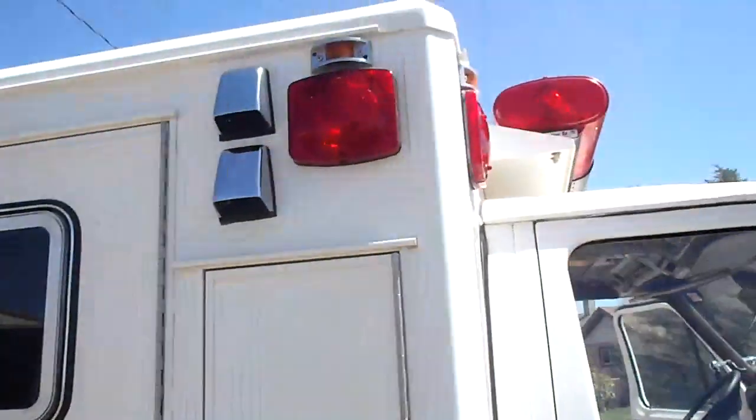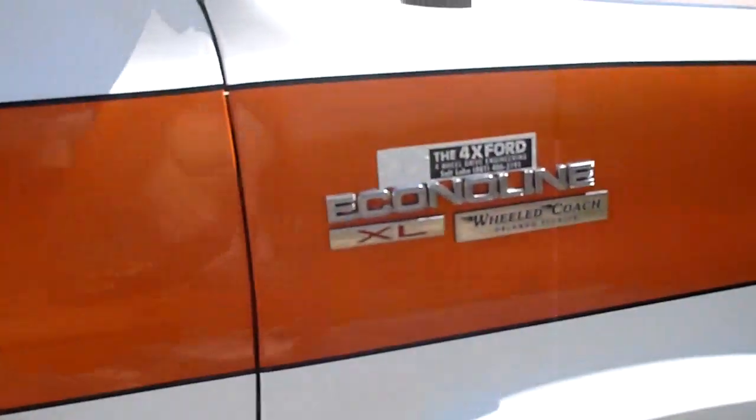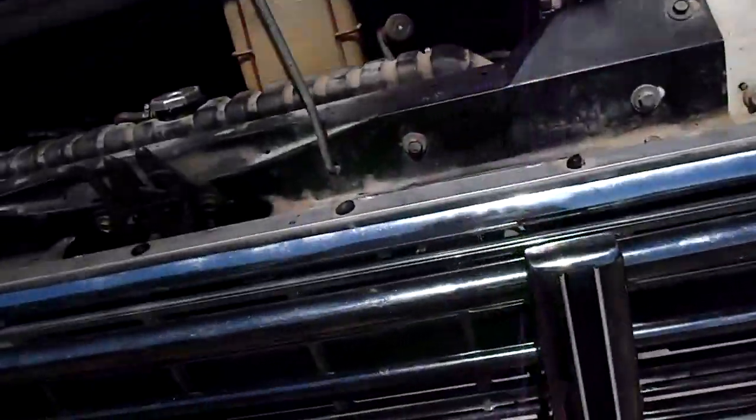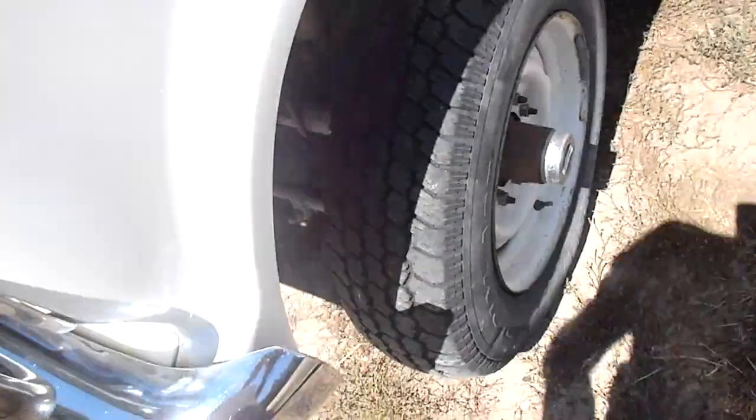The box itself is in real good shape and would be great for maybe a smaller volunteer fire department that needed a four-wheel drive for up in the hills as a backup. Windshield's good. I will change the oil before it leaves. It's a 460 with two batteries and a brush guard on it.